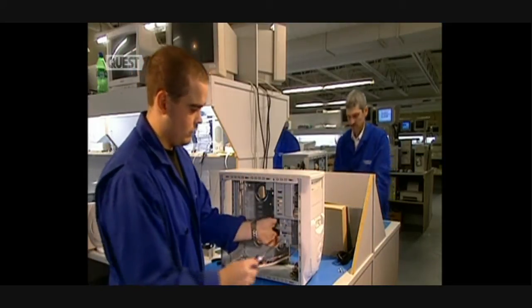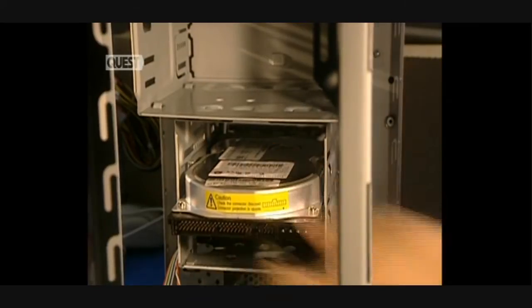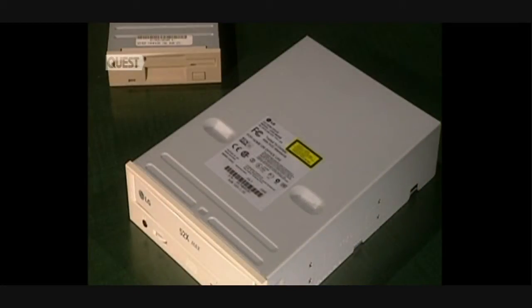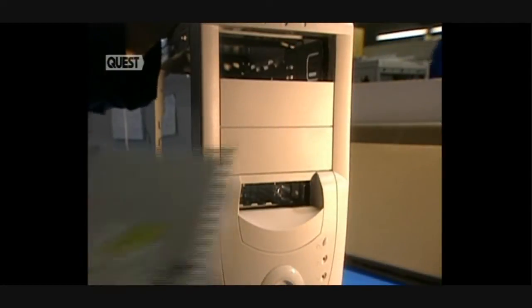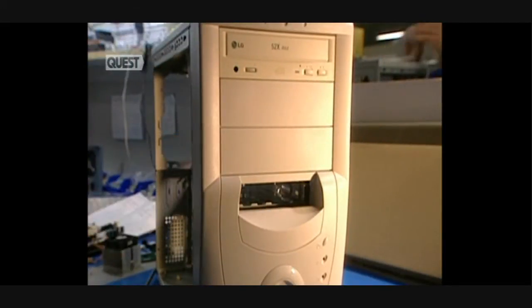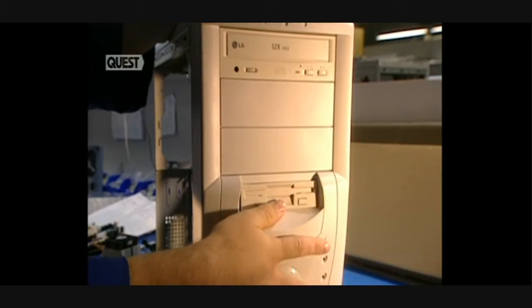The hard disk is installed in its position within the computer. There are two other units which safeguard information: the removable disk reader and the CD-ROM drive, which allows for the reading and execution of programs recorded on compact disks. These two units are placed into position.